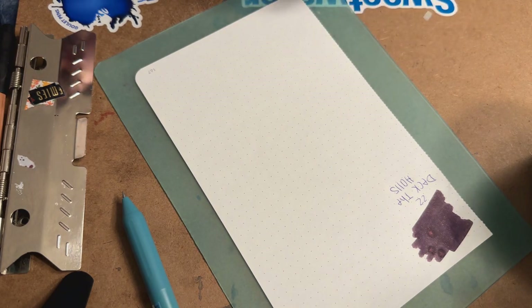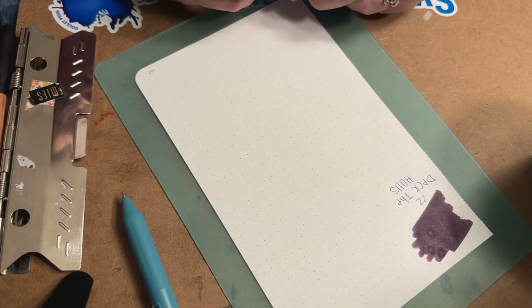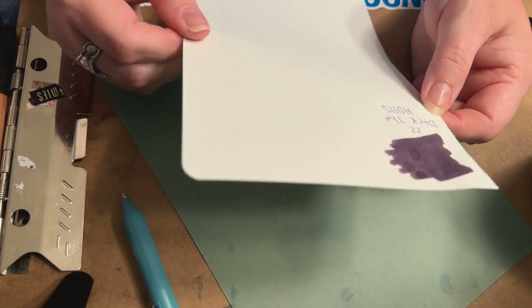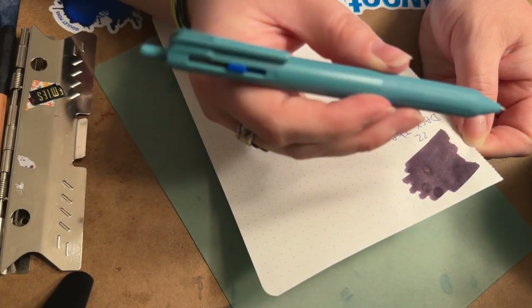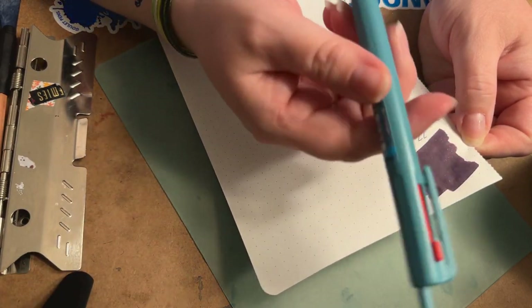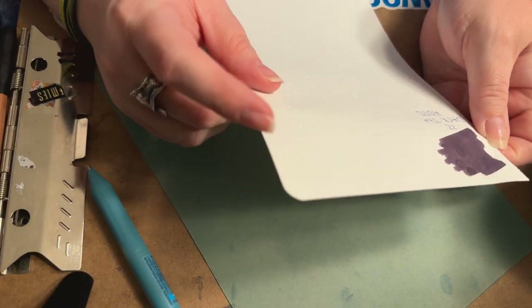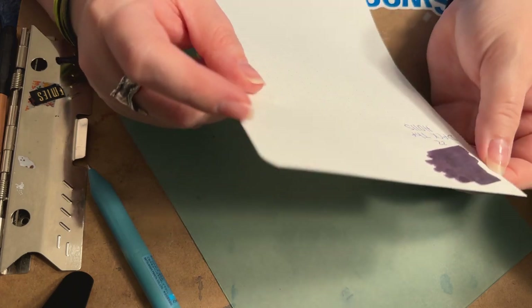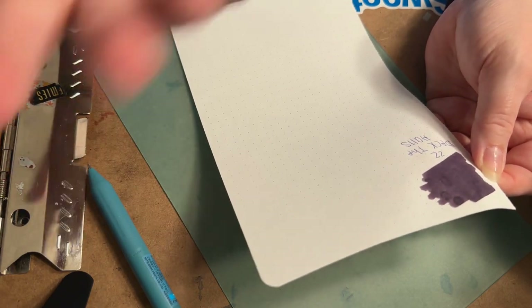I'm just using a ballpoint for time's sake so I don't have to uncap and recap. This is a really good ballpoint — one of those Uni Jetstream multi-pens. Deck the Halls is a very interesting color; I think a lot of people are going to like this one. It's a purple that's not anything extraordinary, but the shimmer in it is very beautiful.